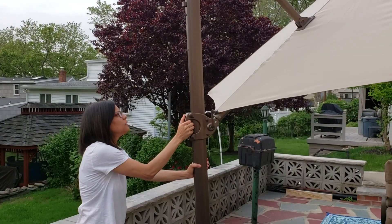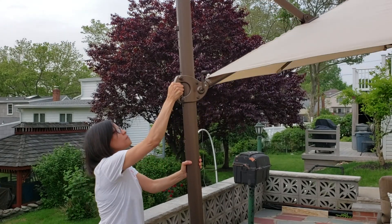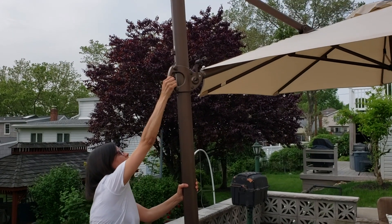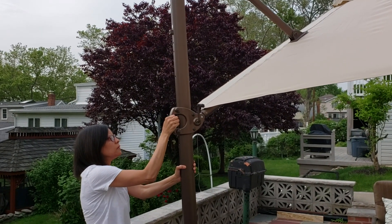As I mentioned earlier, the umbrella can be easily adjusted to five different positions. You will hear a click every time you adjust it to each position, and you can crank it open or close very easily and close it when you're done for the day.